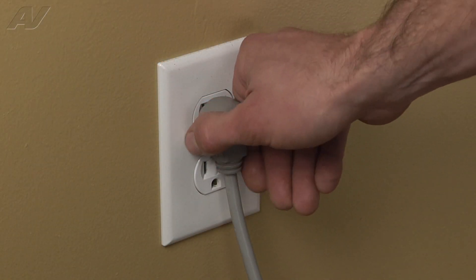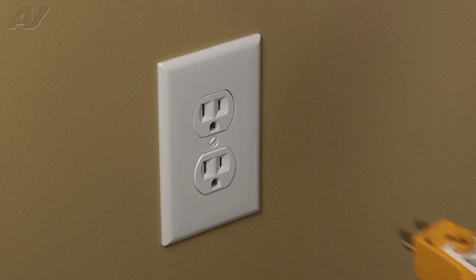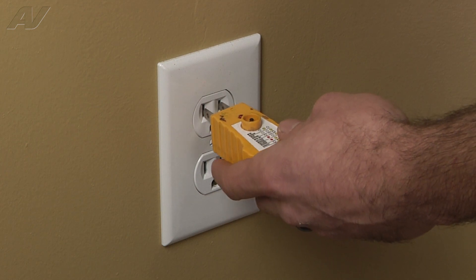Some symptoms of a bad door mullion might be that the door won't close properly, or you may have moisture build up inside the refrigerator. Be sure to always disconnect the power to the appliance. It is also recommended to test the outlet for proper voltage.